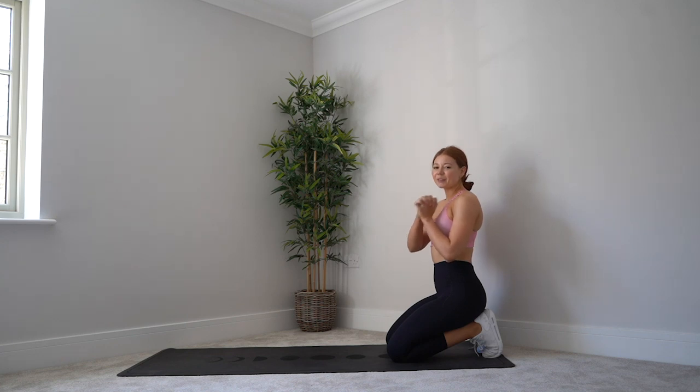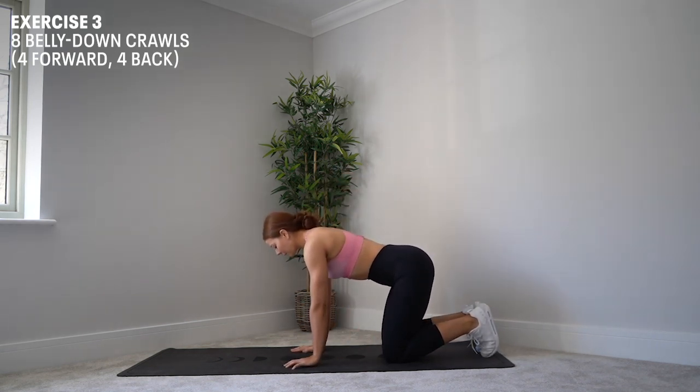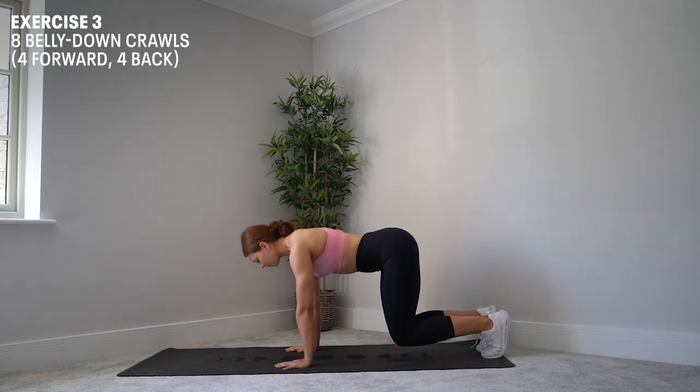Exercise number three — your final exercise — is going to be a belly down bear crawl. I'm going to start on my knees to get myself into position. I'm going to put my hands on the mat so that my wrists are in line with my shoulders, then put the weight onto my toes, squeeze, and pick my knees up off the mat.